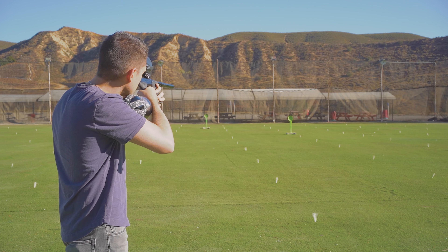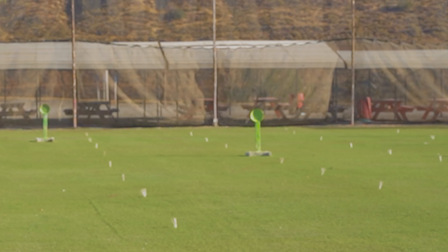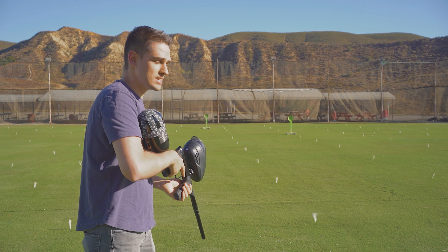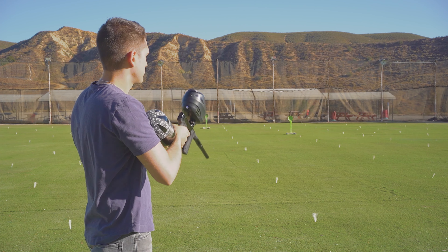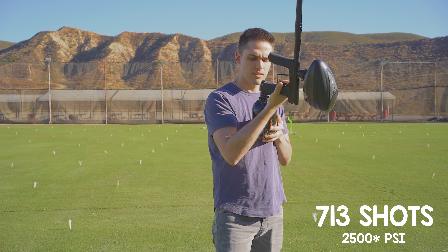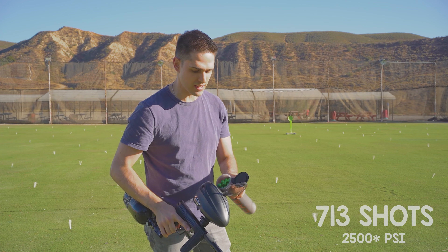One-ball accuracy is pretty nice. This paint is a little rough — it's been sitting in my house for a few hours. 713 shots, just about 2200 PSI. I feel like the less pressure that's in that tank, the slower it starts going down.